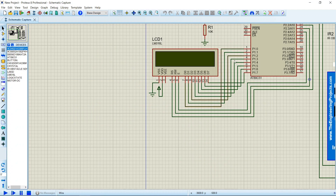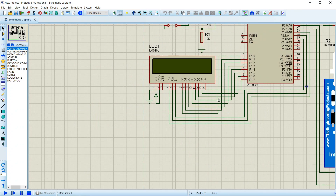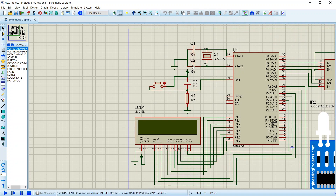Two capacitors of 33 microfarads and one crystal oscillator of 11.0592 MHz are used to provide the clock to the 8051. For the reset circuit, a 10 microfarad capacitor, a 10k ohm resistor, and a push button are used.